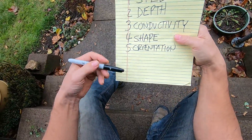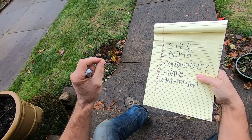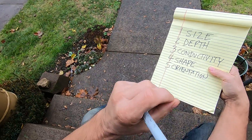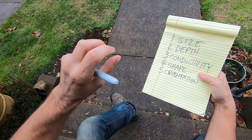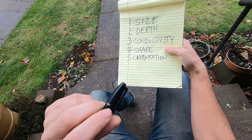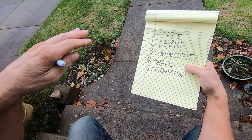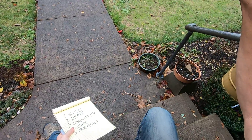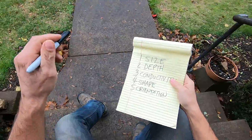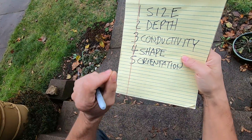For depth, your metal detector display will give you a depth reading, but not always accurately — there could be trash in the ground that the detector has discriminated out and is detecting depth on those discriminated items instead. If I have my detector dialed in right — audio response, sensitivity, and frequency right — I can tell the depth of all my targets instantly. That's how I dig so many targets: I know immediately whether to use my shovel, my hand digger, or just open the grass up because it's right on the surface.